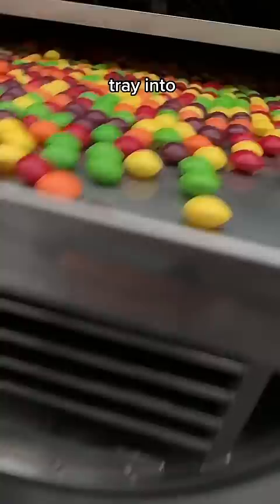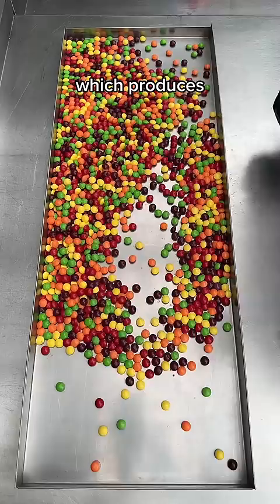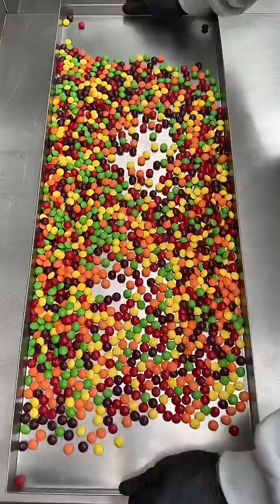We repeat this on every tray until the whole machine is full, which produces around 30 kg of freeze-dried Skittles. Once loaded, the trays stay in the machine for a full cycle overnight.